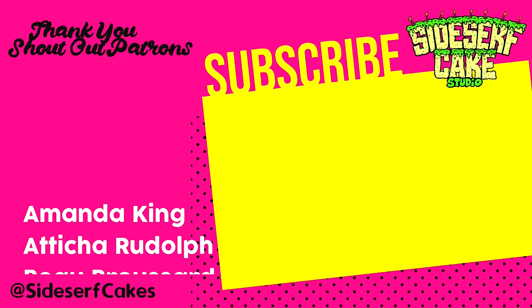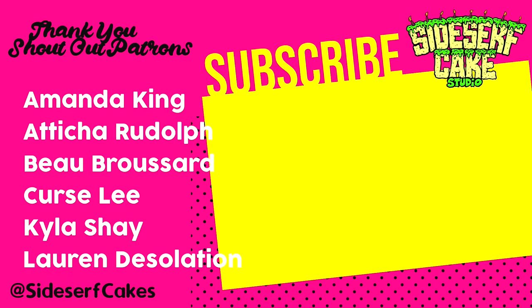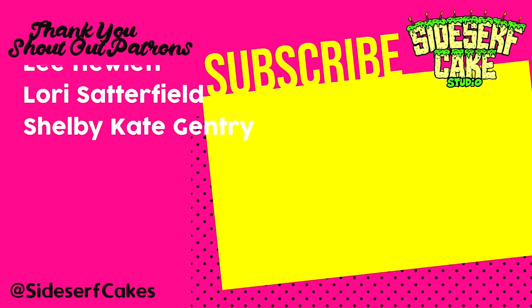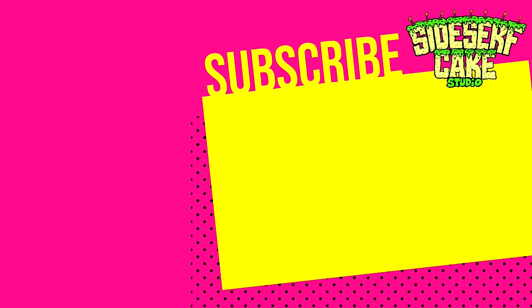I post a new cake video like this one every Monday and I cannot wait to get started on next week's cake — it is going to be amazing. Subscribe to this channel right now so you don't miss it.